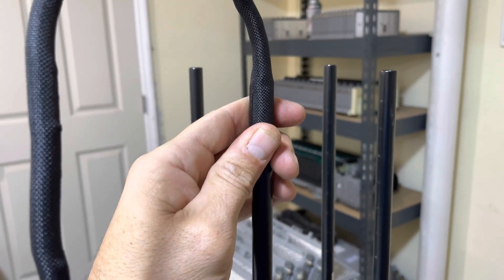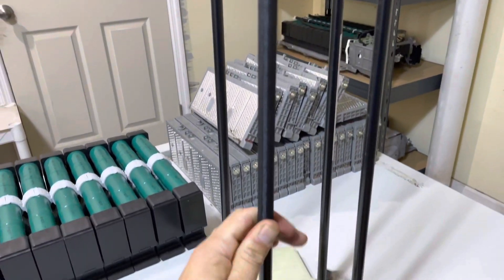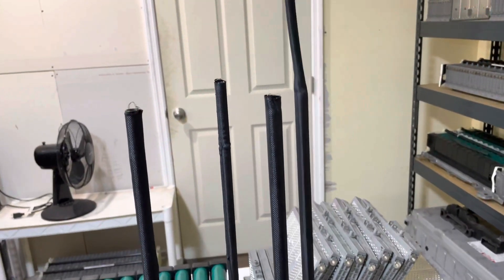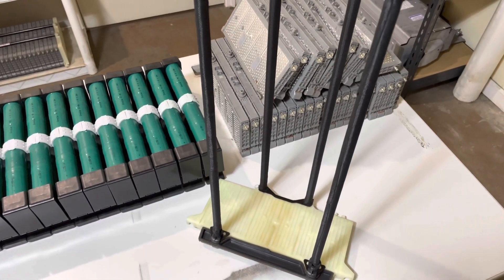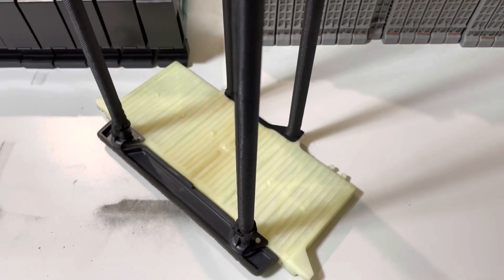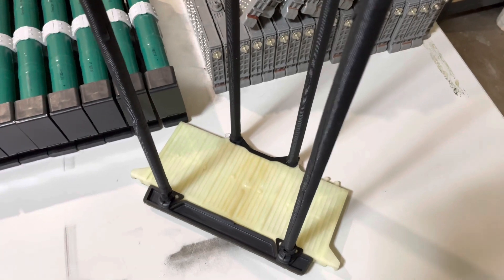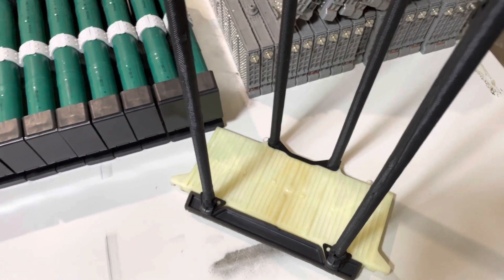Now that your module rack is clean, go ahead and install your thermal sleeves — just slide them right down over the rack. Once you have your thermal sleeves on, you can go ahead and start installing the modules. The side with the air deflector is the side farthest from the ECU, so this side is going to get module number 14. We're going to start with 14 instead of 1.